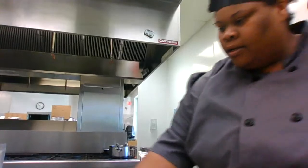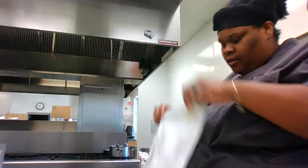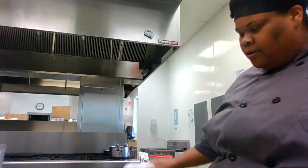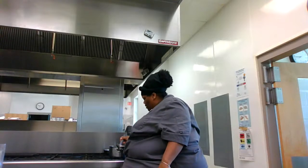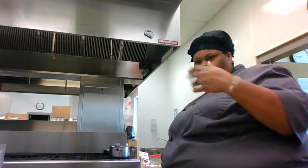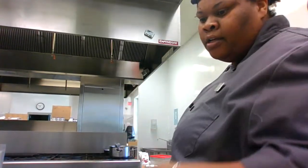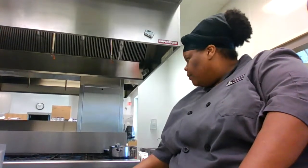I got everything ready for my casserole. For the casserole, you're going to need some chicken — I'm using chicken breast. If you like chicken thighs better, use those. I suggest boneless, skinless chicken thighs or breasts — boneless skinless will be best. You're going to need broccoli.